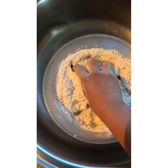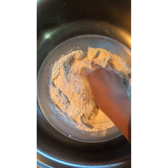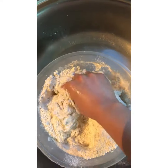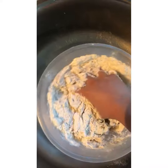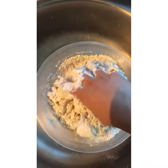Once you have mixed in the oil, you can now start adding water a little at a time and make your dough. Don't add too much water — do it slowly and mix until you get a dough consistency. Add a little water at a time and start mixing your flour like this; it will start forming together.